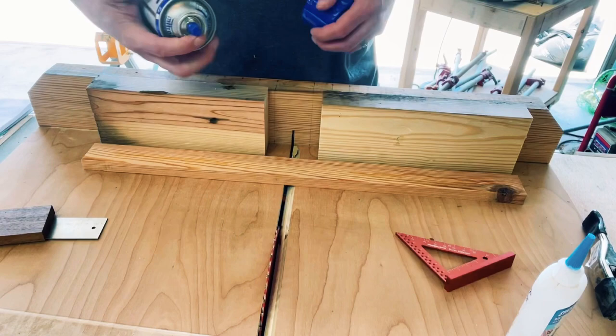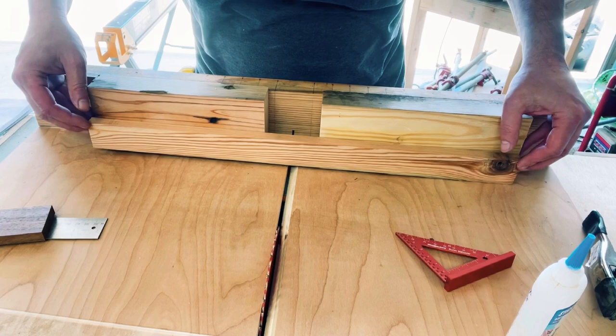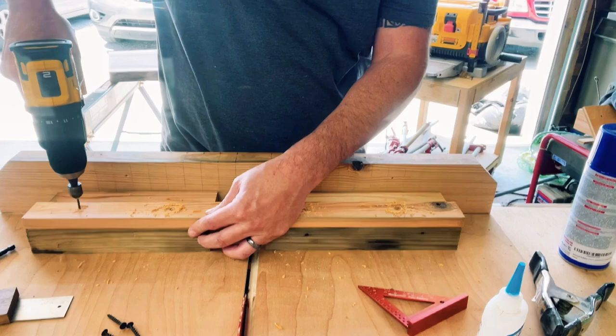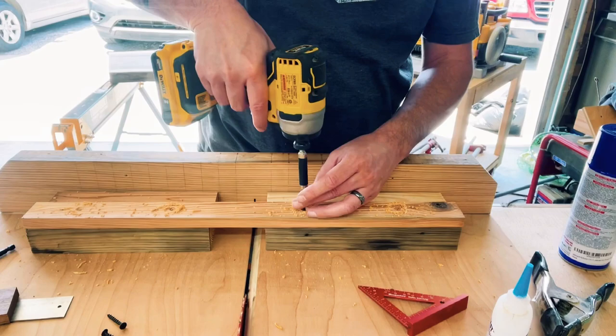What you see me doing here is putting some CA glue on with some activator just to hold that in place so I can get to work. I'll hold it for a few seconds, then I'm ready to start drilling out my pilot holes with a little countersink. I can use just regular wood screws — an inch and a quarter wood screw will work just fine.